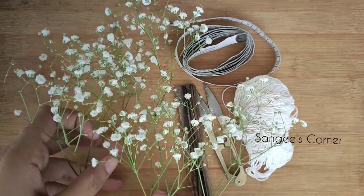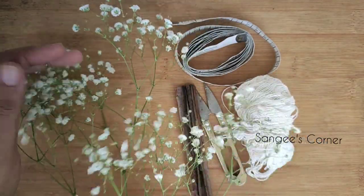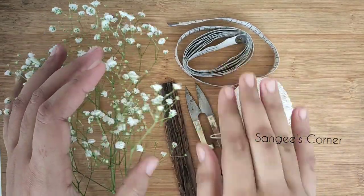The required materials are baby breath flowers — this is a gypsy — and a thread inch tape.